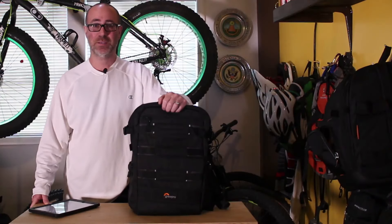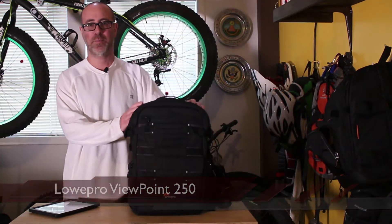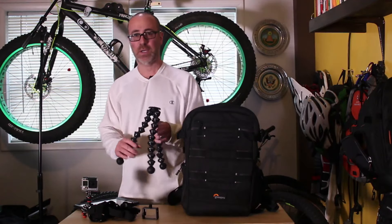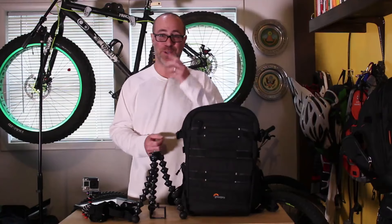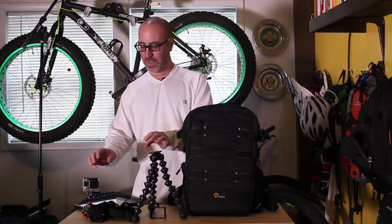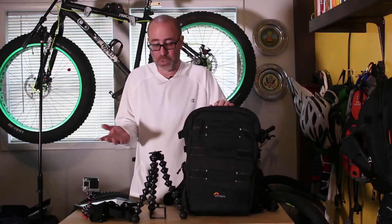Hey folks, this is Gene from Regular Guy Mountain Biking and today I'll be doing a product review on the Lowepro Viewpoint BP-250AW Action Camera Backpack. Once you start messing around with action cameras, it's not going to take you very long to start building up quite a collection of gadgets like tripods, different camera accessories, straps, all kinds of cameras. It happens pretty quick — it's kind of addictive. You've got all these different gadgets and cool things to play with. Where are you going to put them all? And how are you going to keep them organized when you want to go out in the field?